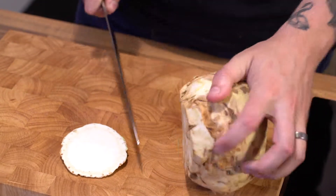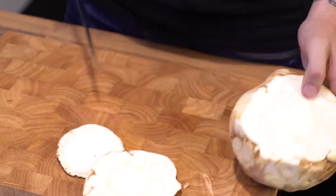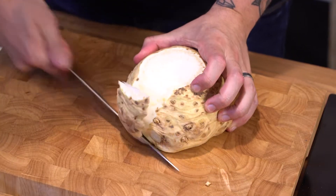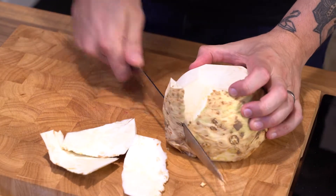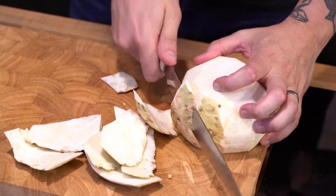With a long knife, top and tail it — just take the top off and the bottom off. It's nice and clear like that. Then you want to use your knife and work it round, all the way around, getting all that rough outer skin off. Use all the knife — that way you get it all the way around.